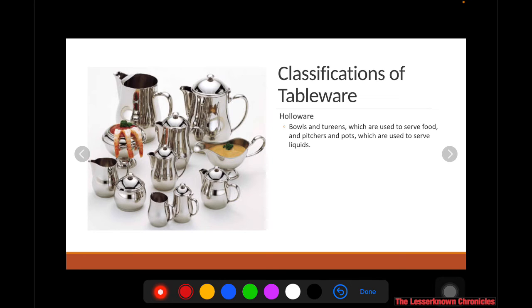After the glassware, you have your hollowware. These are your bowls, trays used to serve food or hold large quantities of food, as well as pitchers, pots, teapots, and coffee pots, which are used to serve liquids. So they are called hollowware.